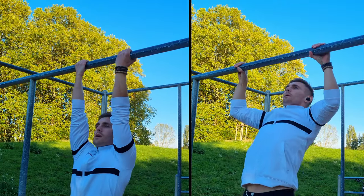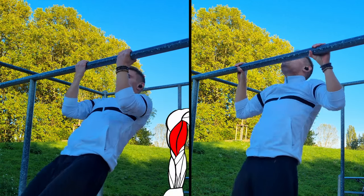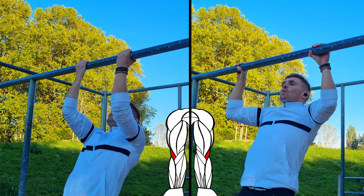Both exercises also engage your arm muscles a lot. There are bigger differences in the activation of the biceps and the brachialis, but when it comes to the brachialis, the engagement is more or less similar.